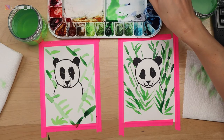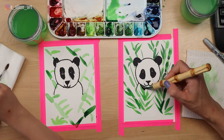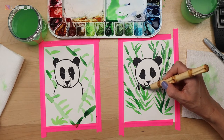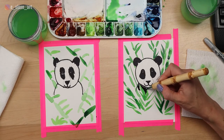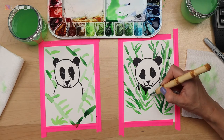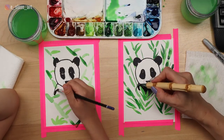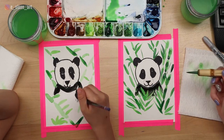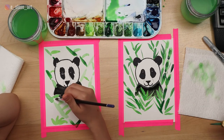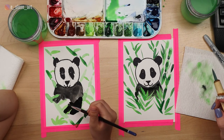Next we're going to finish the body of the panda. Rinse the green out of your brush first, then swirl your brush in the black paint. Just paint a little bit of black underneath the panda's head — this is to show his black fur on his chest. Try to paint around your leaves; don't want to cover them all up. It's like he's grabbing the bamboo to eat it.